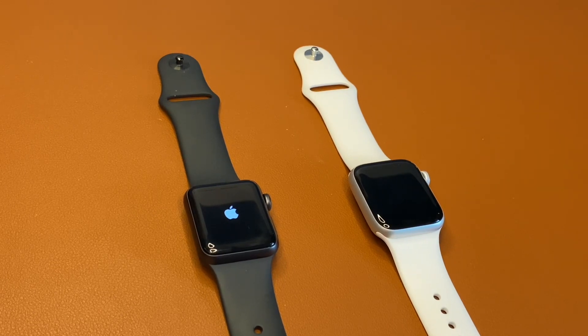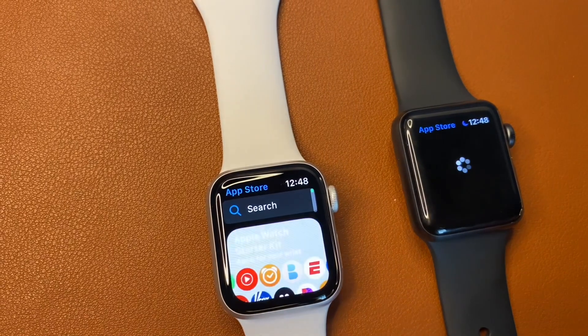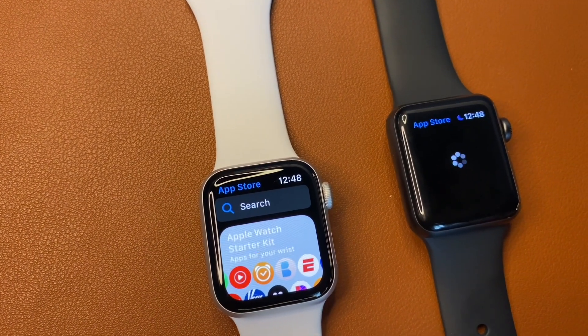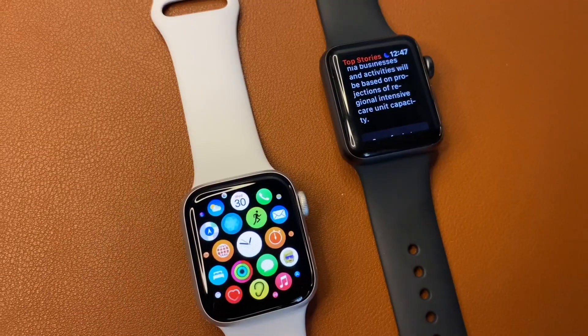A similar issue is seen when opening Apple's native apps like the App Store and the News app. The Series 3 lags significantly behind the SE in common tasks that you'll be performing on your watch every day.